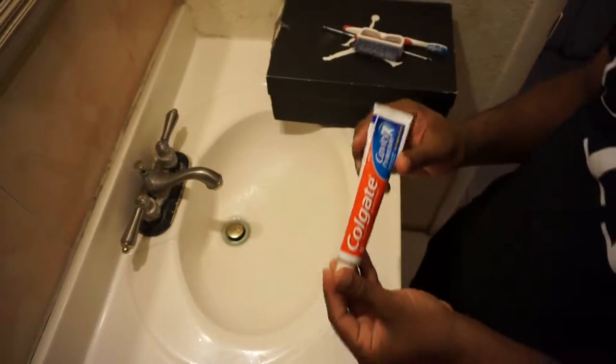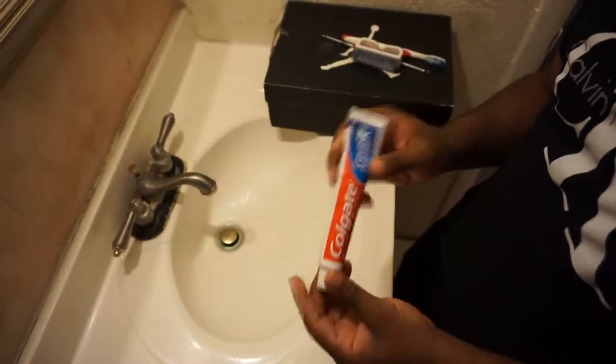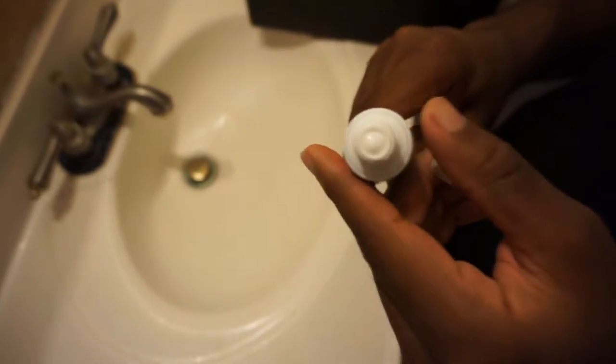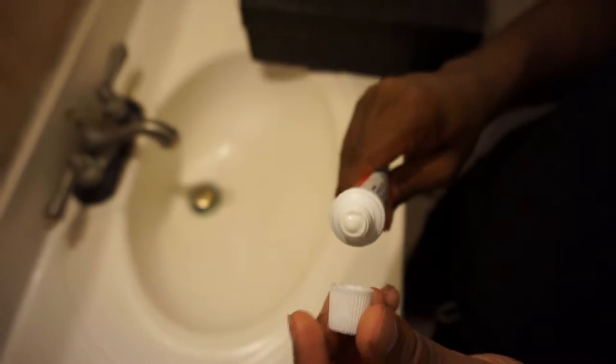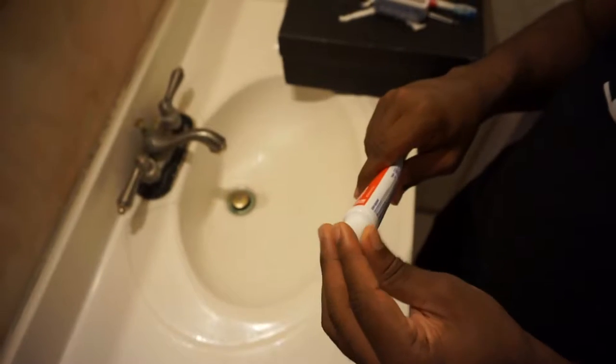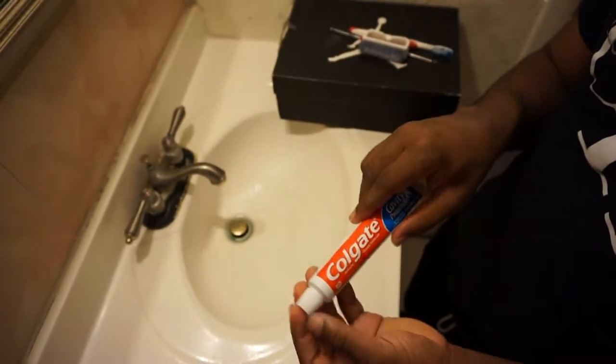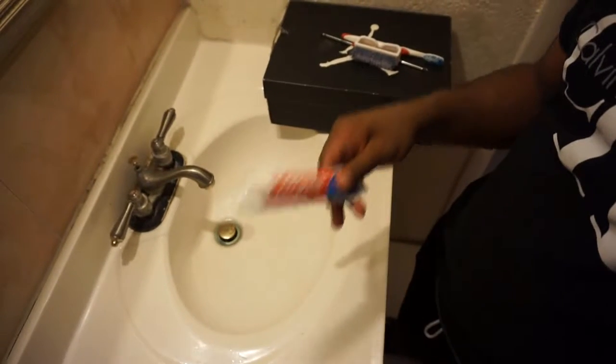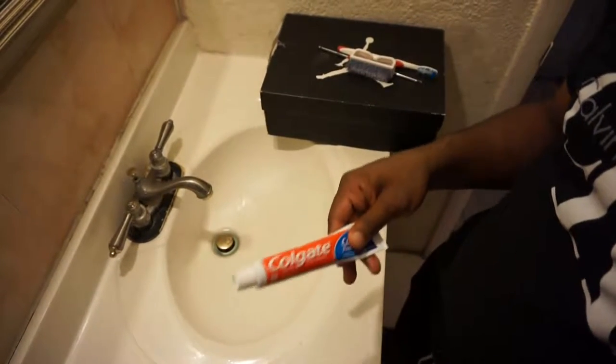But the thing about this — you can't get just any toothpaste. You gotta make sure the paste is white. It can't have blue, yellow, or green — none of that. It gotta be white paste only. But the more it says tartar clean, tartar resistant, and cavity protection, the stronger it's gonna help you clean your shoes.